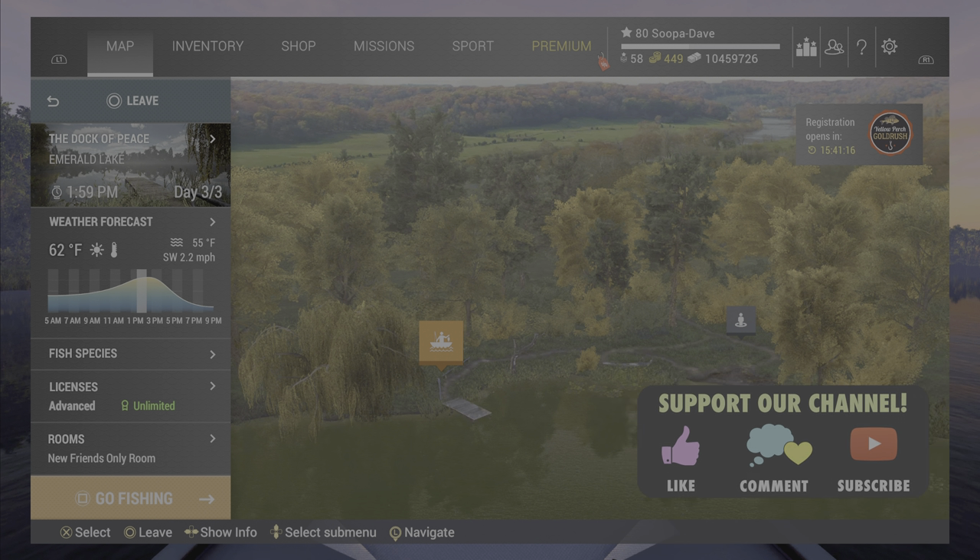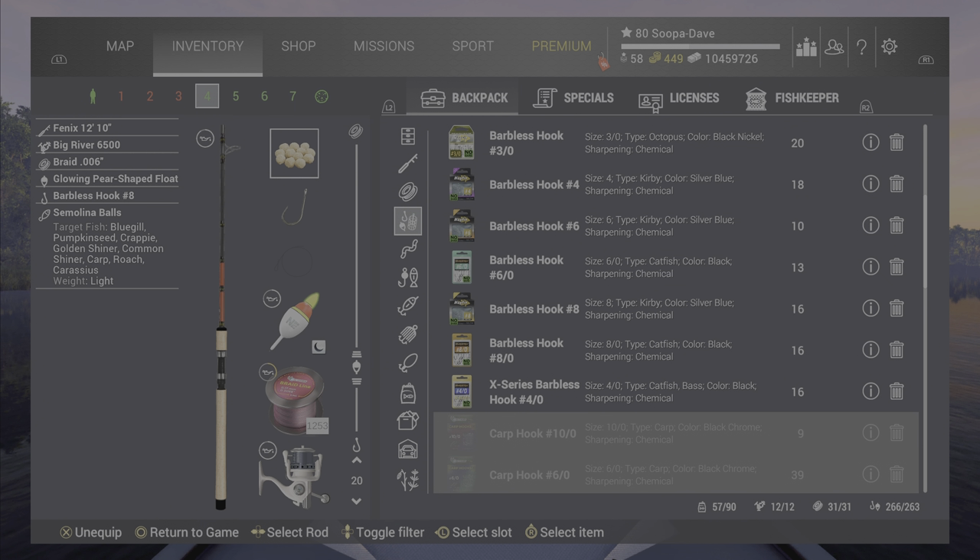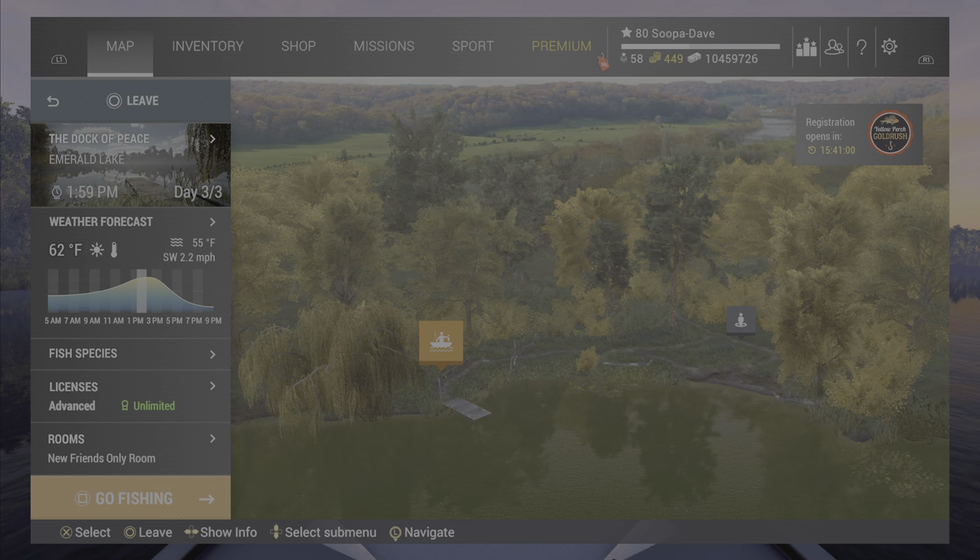Welcome back folks for the Golden Shiner here at Emerald Lake, New York in Fishing Planet. What you're going to want to do is use a number eight hook with semolina balls, 20 inches or 50 centimeters down. You can use a bigger hook if you want to, but there isn't a whole lot of reason for that.